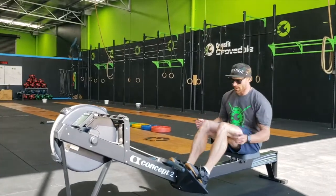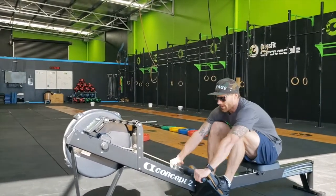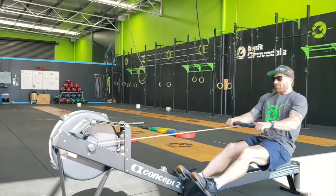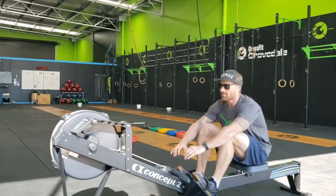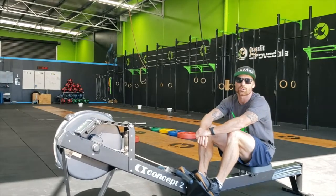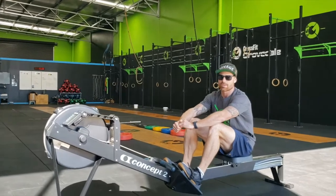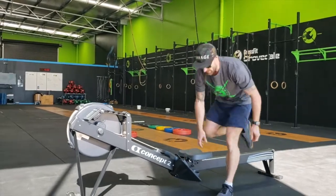Partner 1 will be in the rower. On the command 3, 2, 1, go, they may remove from the catch and begin rowing. Partner 2 will tell partner 1 when they can stop rowing. On that command, the partner must finish that last full stroke and put the handle back in the catch. When the judge gives the all clear to remove from the rower, you can take your feet out and stand by the rower.